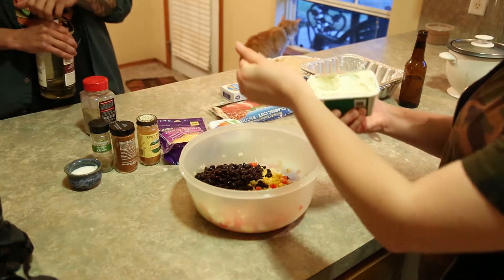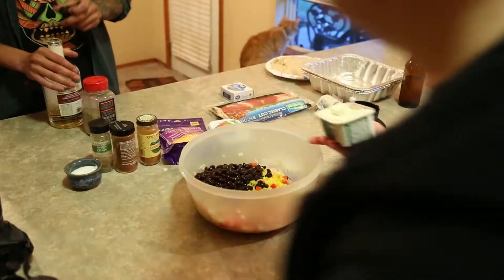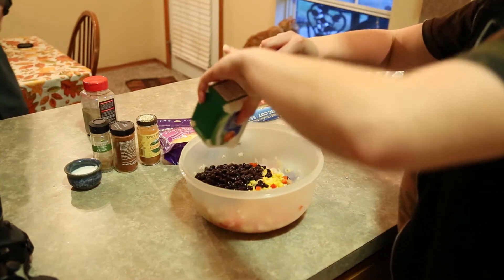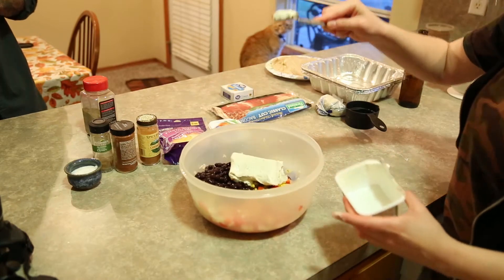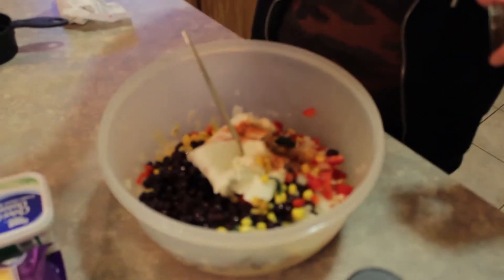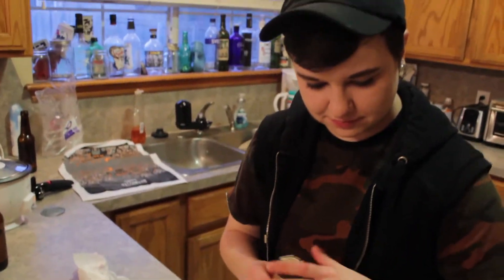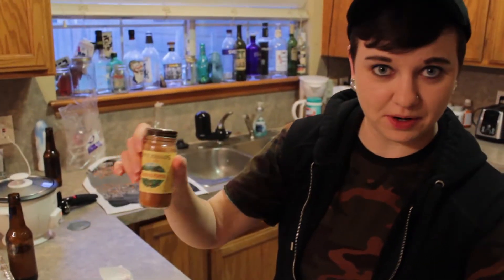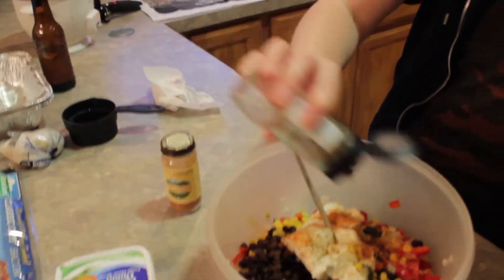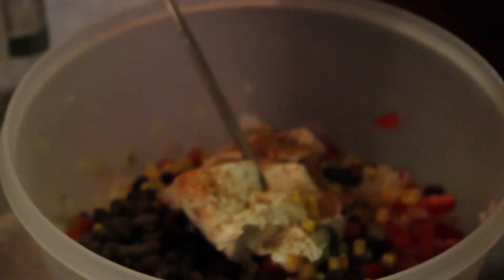Let's trash out this giant-ass onion. Sorry, Grammy. Let's see some cayenne pepper. Is it cumin or cumin? It's cumin. What if it was called cumin? I'm not going to make a joke about that. Some chili powder.